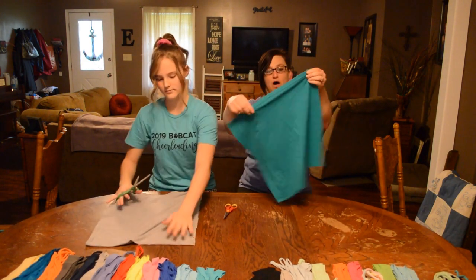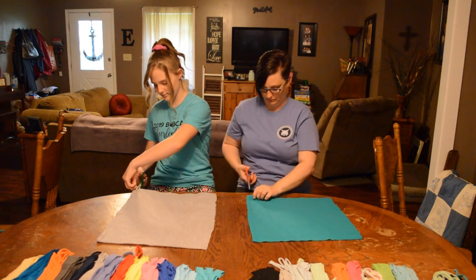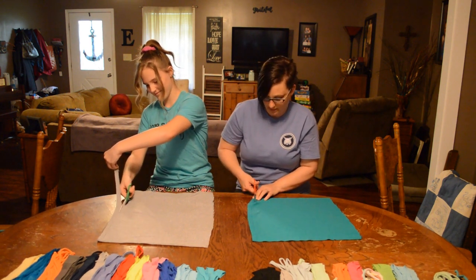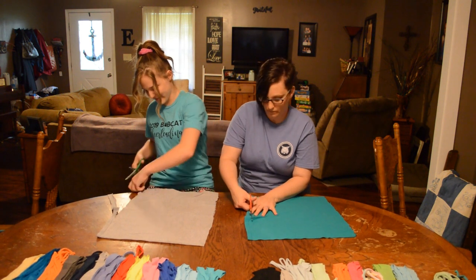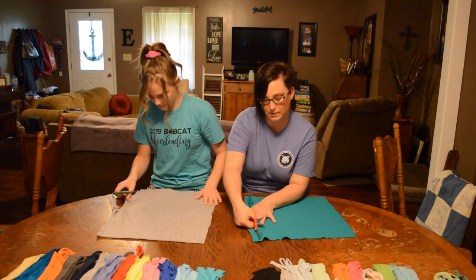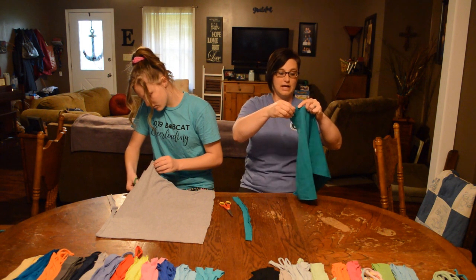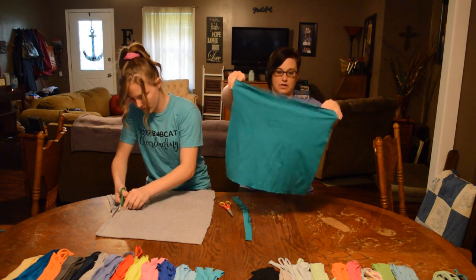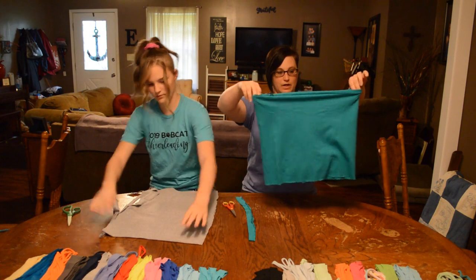We're going to discard the top part. The next thing we're going to do is cut the bottom hem off the shirt — we don't need that, it's just going to cause problems. I'm just going to cut right at the top of the hem there. And notice that we are keeping the shirt whole, meaning it should have both sides to it — we're not cutting up the side. See, it's still a tube. We're going to keep it like that.